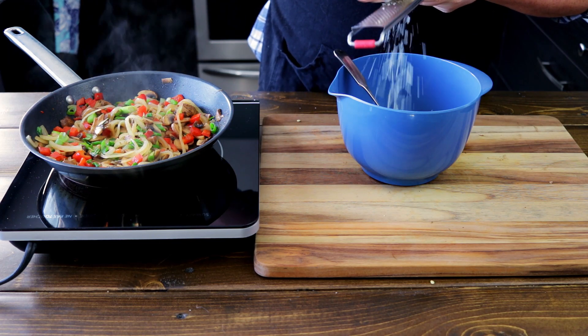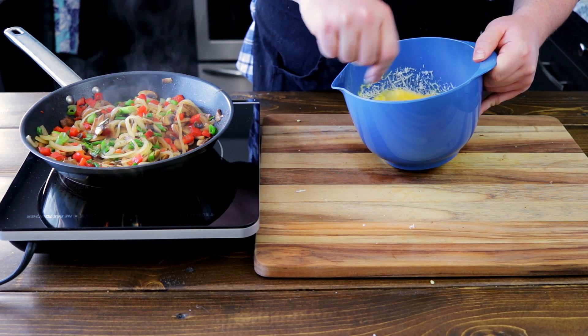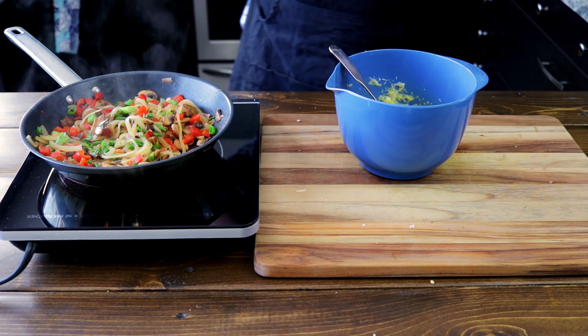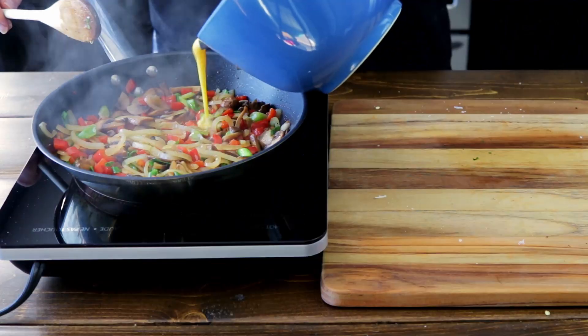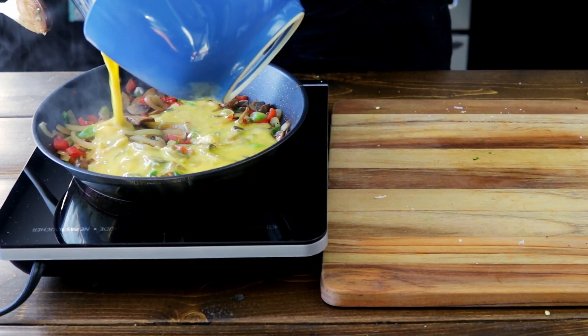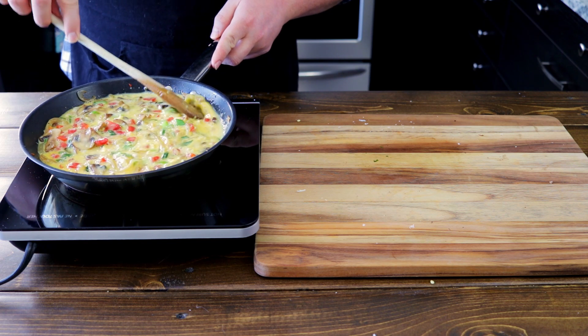Grate about a cup of parmesan cheese into your egg mixture. Careful with your grater of choice — this grater will give me many battle wounds. A little more pepper. And let's pour this over our vegetables. Give it a mix so everyone gets to know each other. This will also help set the eggs and make sure this cooks evenly.